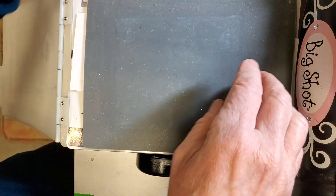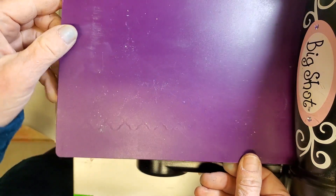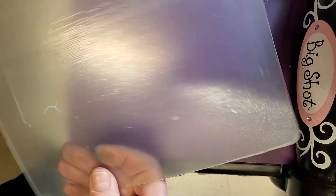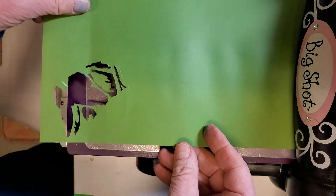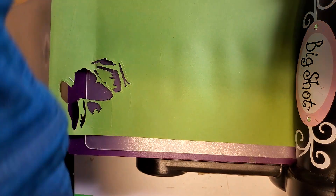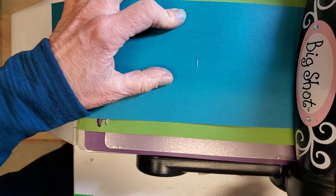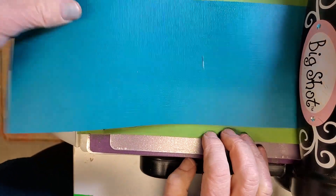I bring the embossing rubber over the top, then place the embossing plate on top of that. I did need shims — this is a plastic shim from Sizzix, though you could use paper or cardboard. I'll add a couple of pieces of paper as shims, then roll the whole thing through.